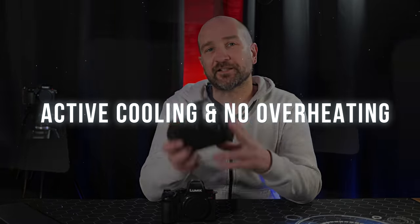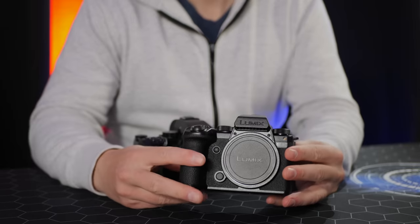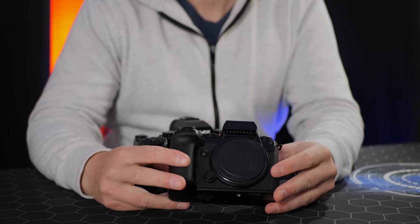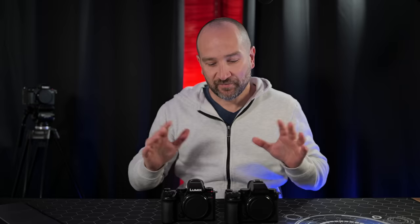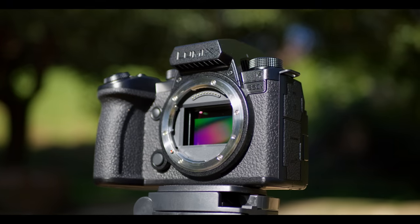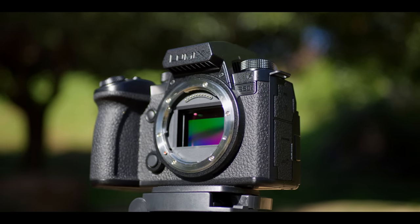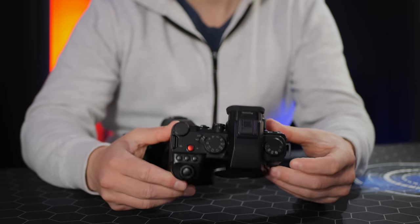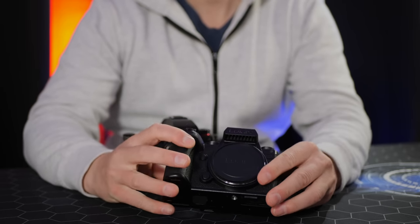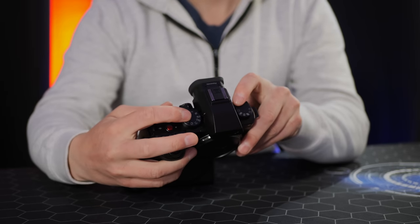The first reason why the S5 Mark II X is awesome is its active cooling and no overheating. Unlike the Sony ZV-E1, which is having all kinds of overheating issues, these are tested up to 40 degrees Celsius. After reviewing the original S5 out in the park on a hot summer's day, I was able to test this at 39 degrees with no overheating. The active cooling doesn't really add any bulk to the camera.